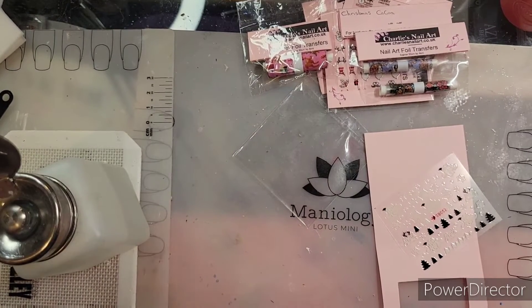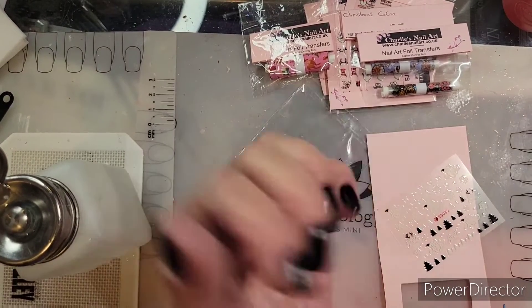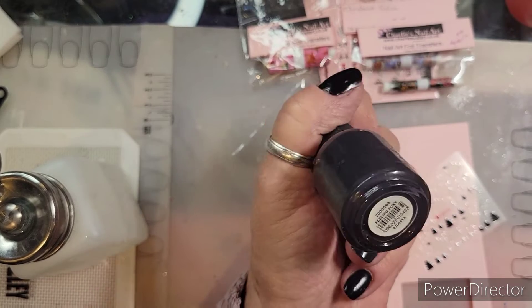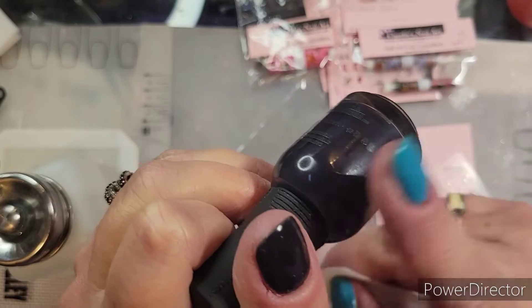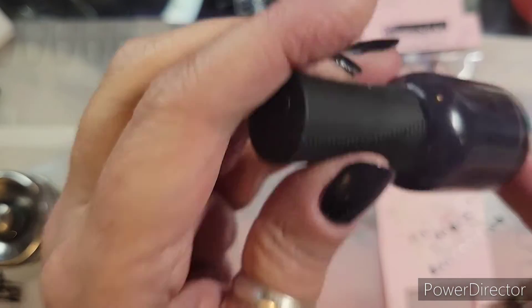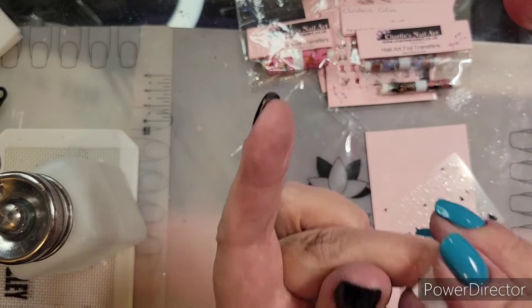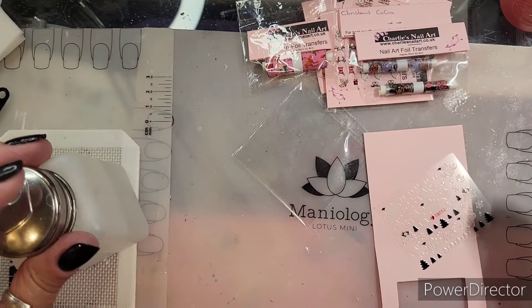What is up you guys, welcome back to my channel! I put on this really cool Orly color called Feeling Foxy — it's like a deep grayish purple cream. I did put a top coat on and some cuticle oil.